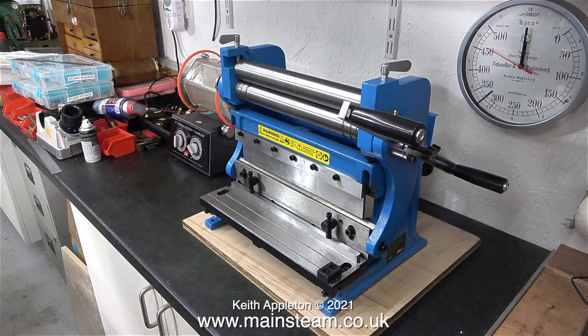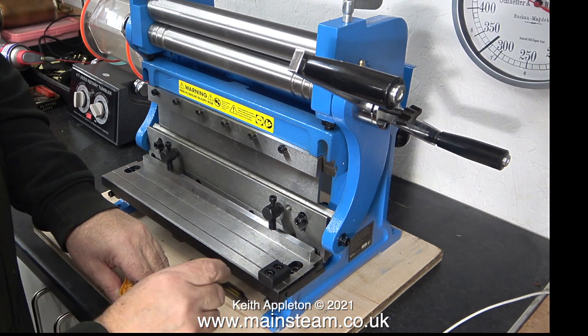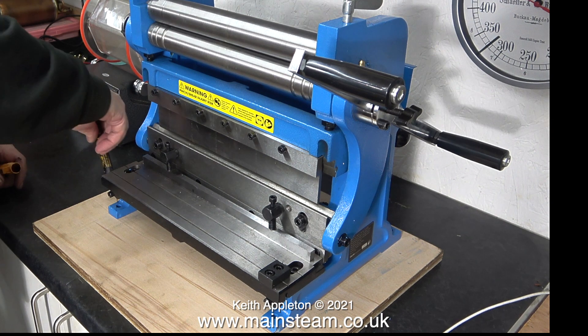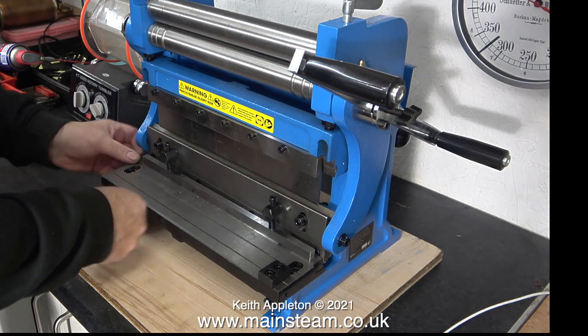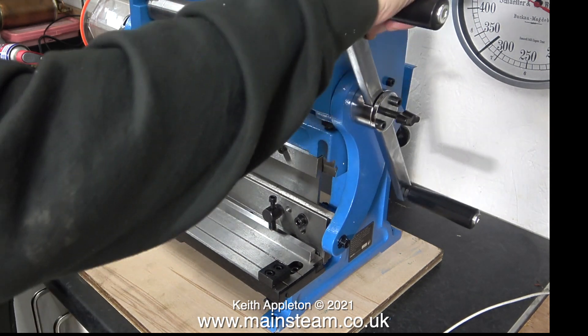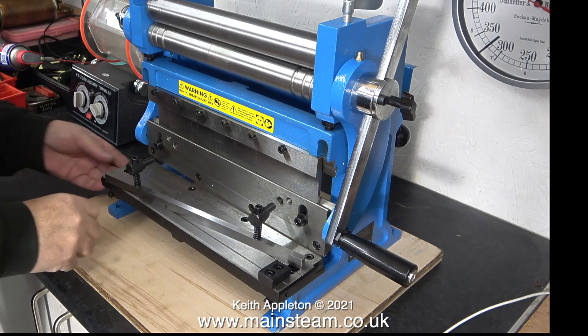I lifted the machine up and simultaneously slid a piece of plywood underneath it, as you can see here. I didn't want the machine to be right at the front of the board — I wanted it to be further back, because it's only the guillotining part that requires quite a lot of force in a downward direction. I measured the position of the machine, but I couldn't mark out the holes at the front because the table's in the way, so the table needs to be removed temporarily.